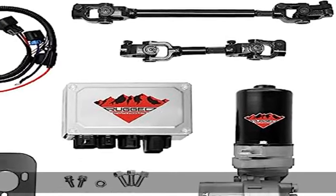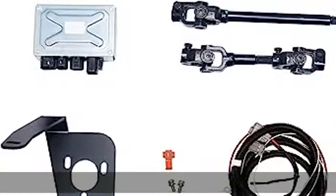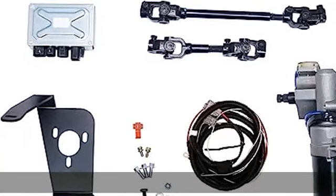The mount plate positions the motor and steering shafts under the dash for discrete visibility with no driver interference. All components are sealed to protect against water, dust, and other debris.